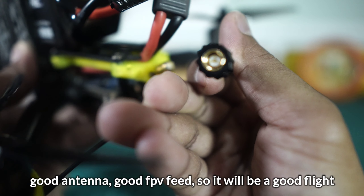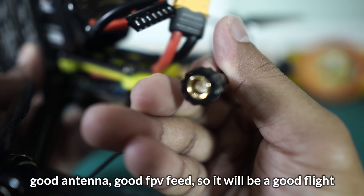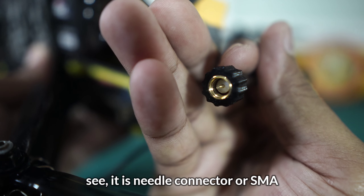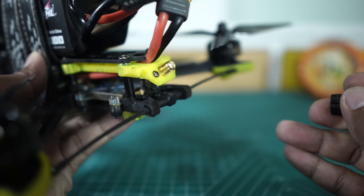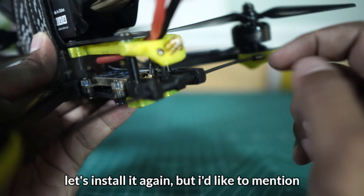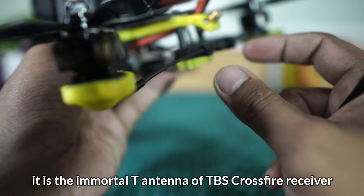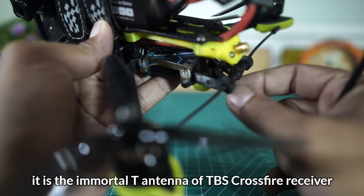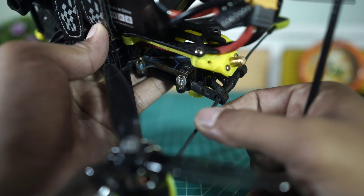Ini merupakan SMA teman-teman, SMA. Berarti model jarum — jadi di antena-nya ada jarum. Jadi antena ini merupakan faktor utama dalam menerbangkan drone analog ini. Bagus antena, bagus heavy pit-nya, aman main-nya. Teman-teman bisa lihat model jarum ya — SMA.